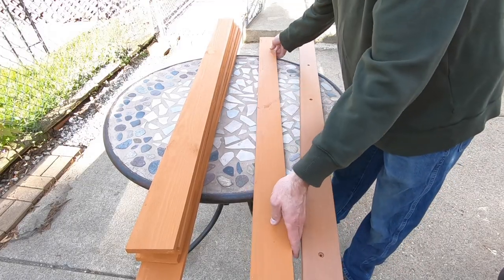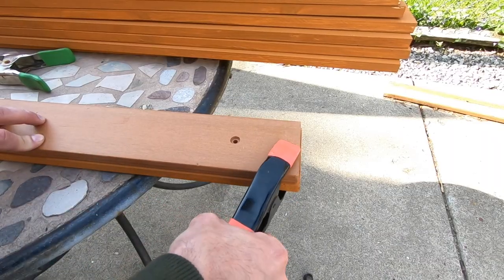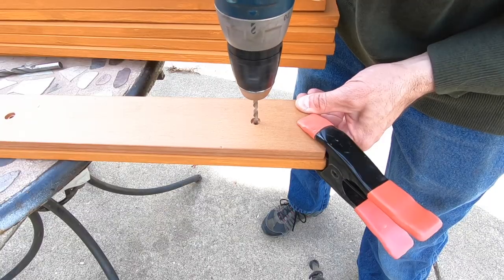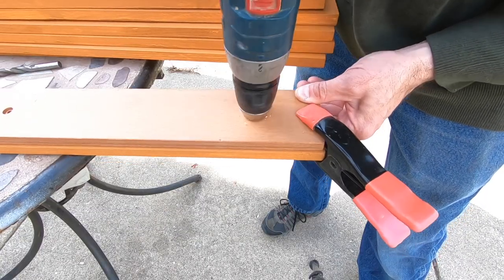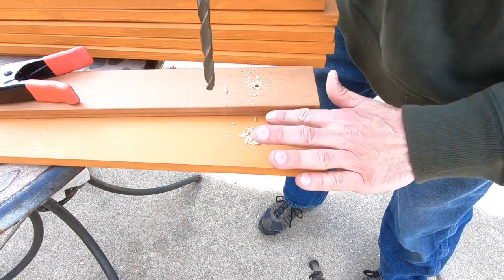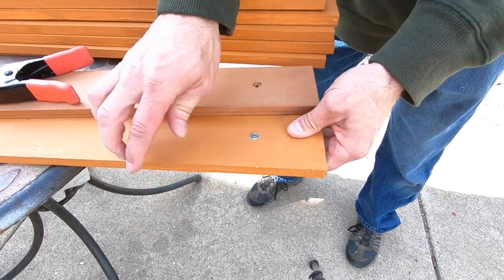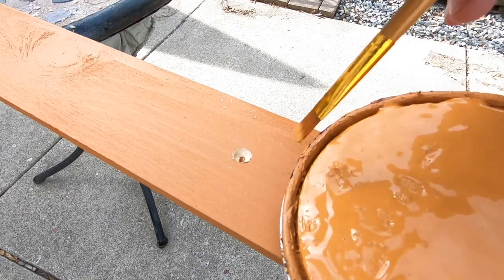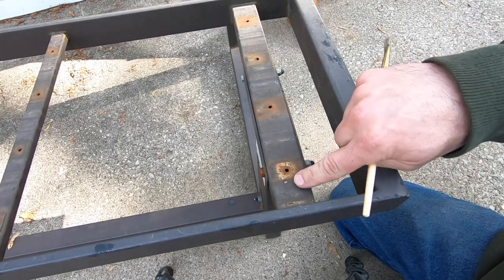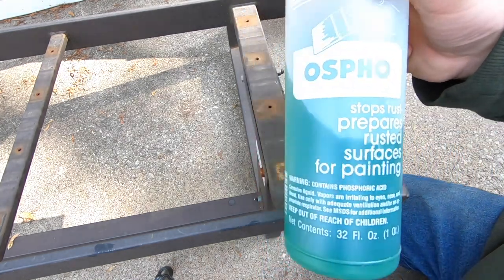I'll use one of the original slats to cut the holes. Since my wood slats are slightly wider and longer, I'm going to center the original slat onto my wood and hold it in place using a hand clamp. After drilling both holes, take the extra minute to seal inside the holes — it'll protect the wood and look better. You can see the rust around the screw holes; I like to use a product called Ospho to treat the rust — it's really a rust killer, amazing stuff.